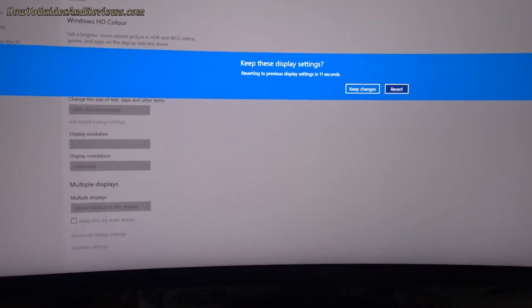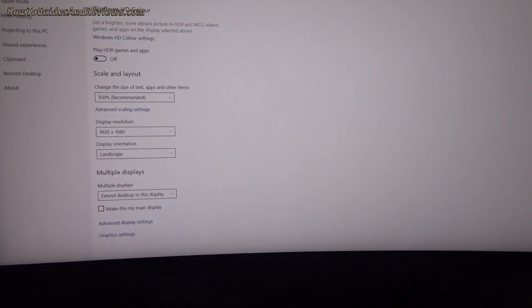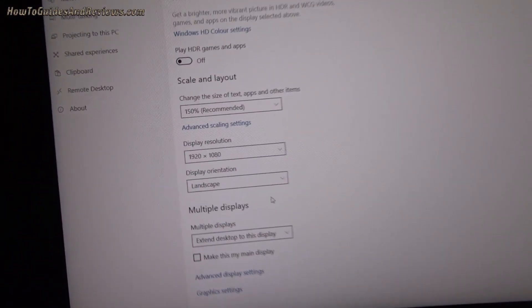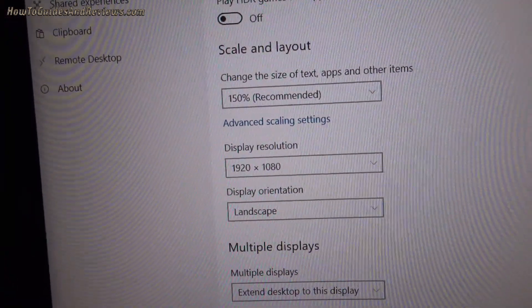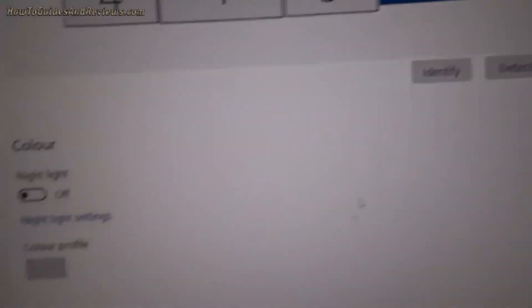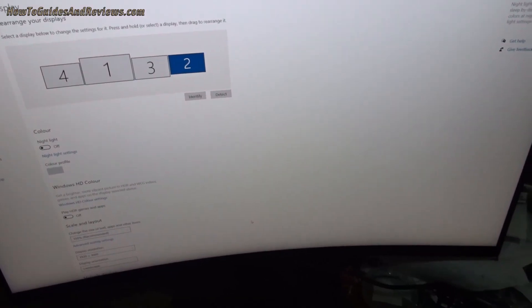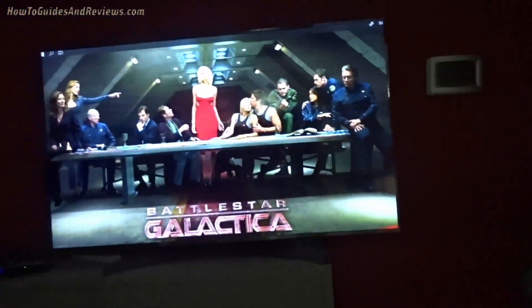What resolution is it running at - is it 4K? It looks nice... 1080p. Yeah, that's the 4K TV running at 1080p. So now we have four screens running off the GTX 970: 1440p, full HD, full HD, and 1080p.